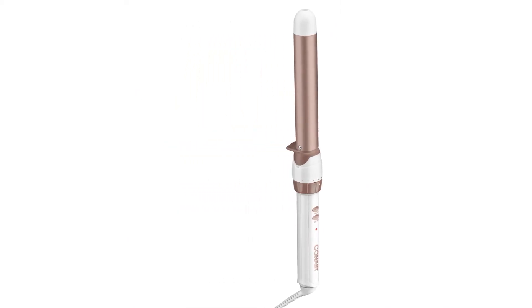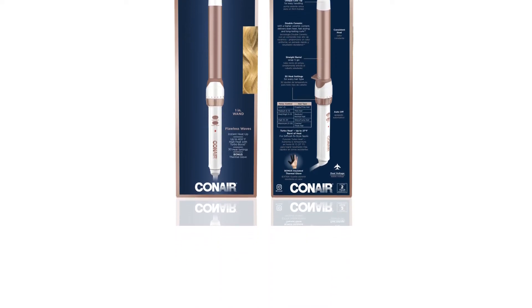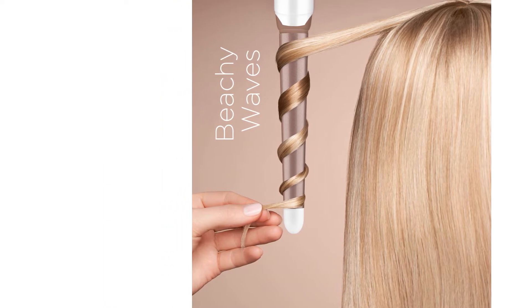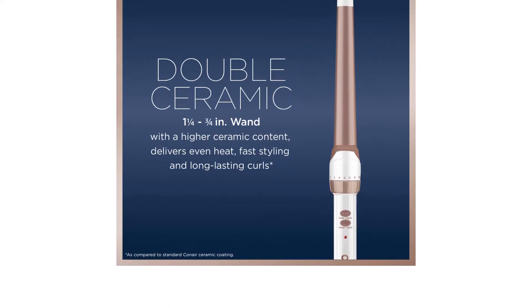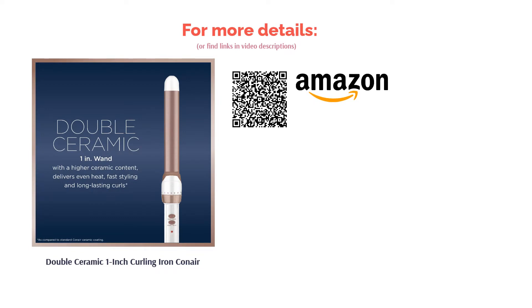There's also a model with a tapered barrel available. A few reviewers wished the barrel was longer to make it easier to wrap longer hair without overlapping, and wanted the buttons in a better spot since it's easy to accidentally change the settings. Still, most love this curling iron for its multiple heat settings, versatility, and ease of use — heating up quickly with no issues even for daily use.